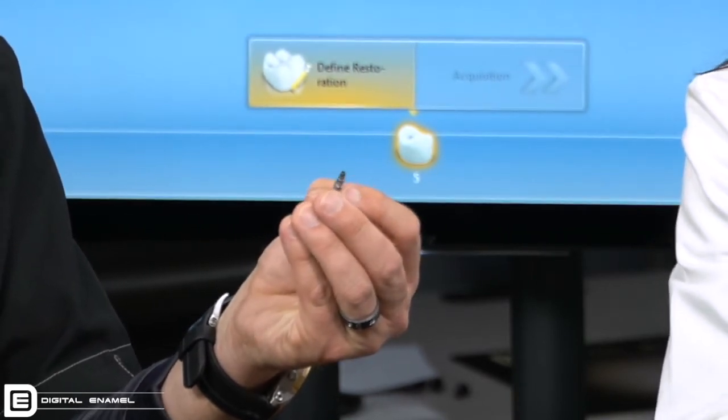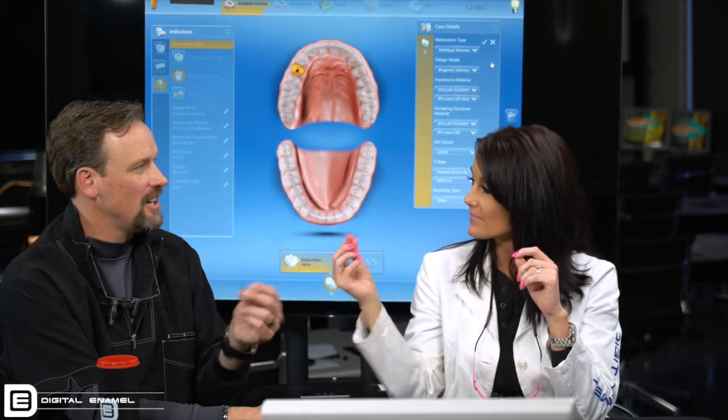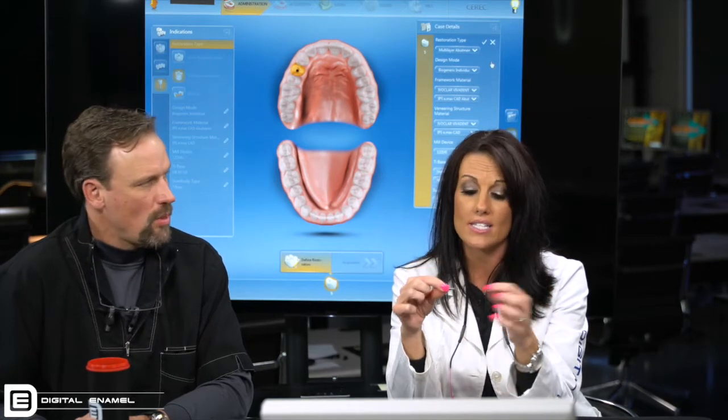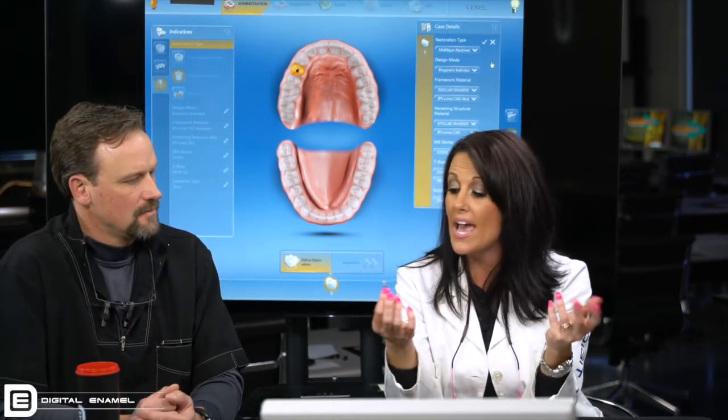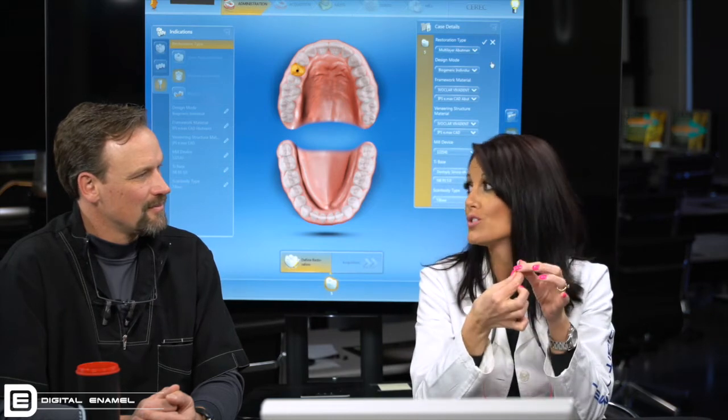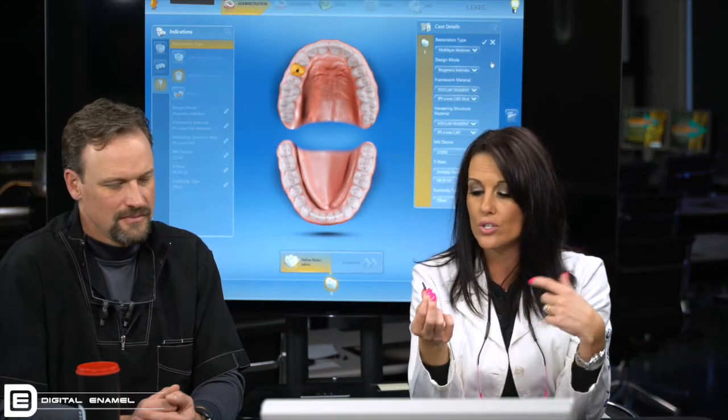If you have the analog, you can see the scan post screwed into the analog. That does a couple of things: one, you always know what size it is — once it comes out of the sterilizer without the size marking, you can try it into the analog if you get confused. If you've had two implant patients with different sizes and everything comes out together, you never have to worry about which size is which. It also keeps everything together so you don't lose the screw, because when things are in these boxes, screws get lost and then you're ordering new ones. So we always keep an analog — two scan posts, two analogs.